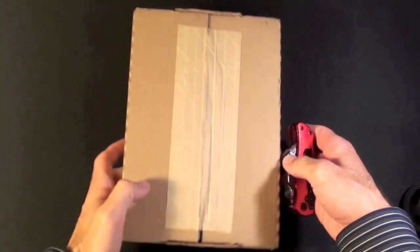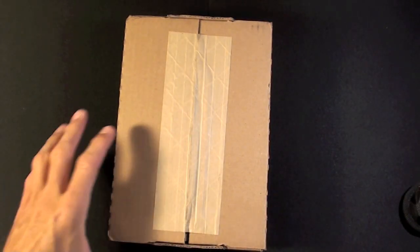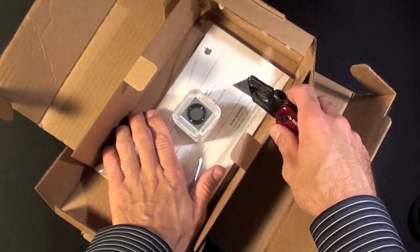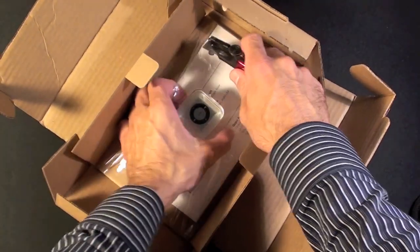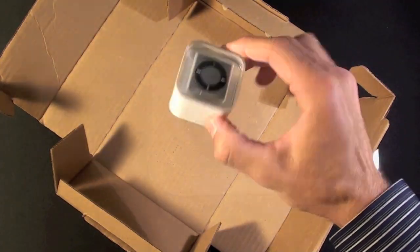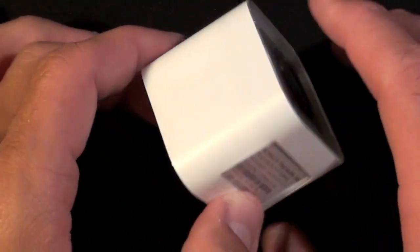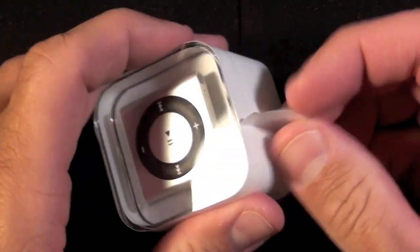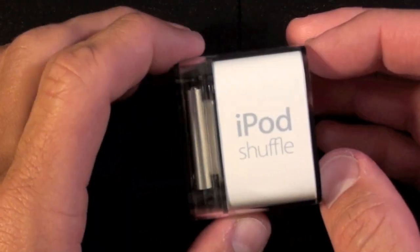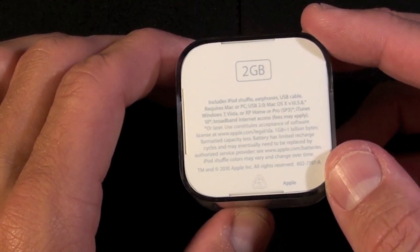It came in a fairly large box although the iPod itself is very small. So let's take a look to see what's in here. Here's the iPod Shuffle fourth gen's packaging — as we can see it's very small. Let's just peel off this wrapper. iPod Shuffle two gigabyte — it's now available only as a two gigabyte model.